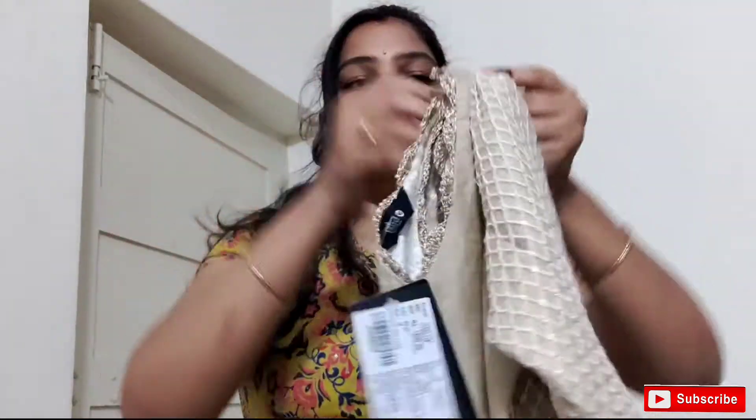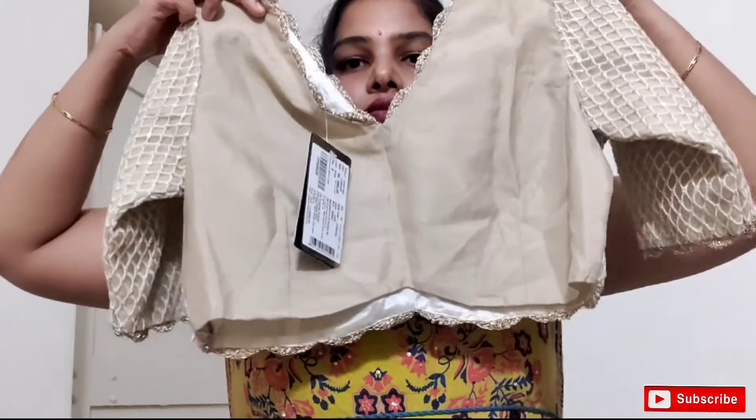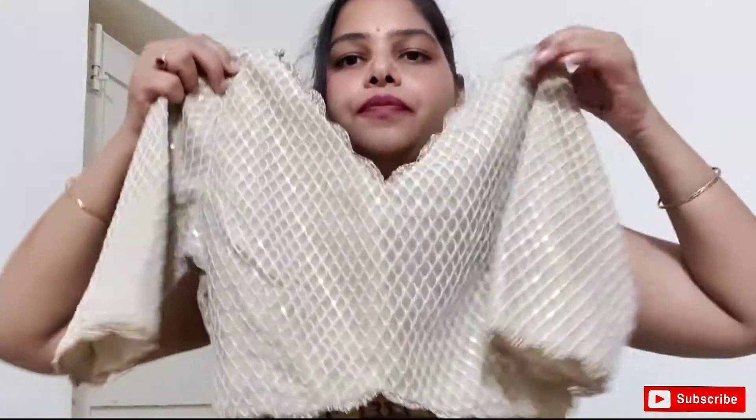And the back I am going to make it plain.